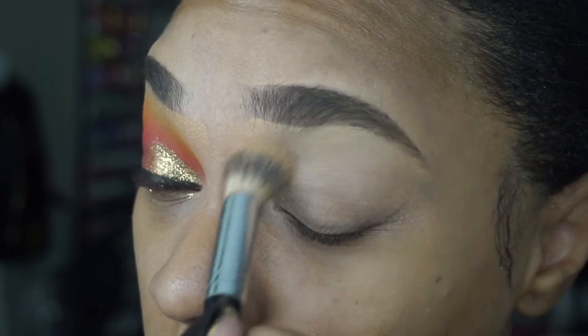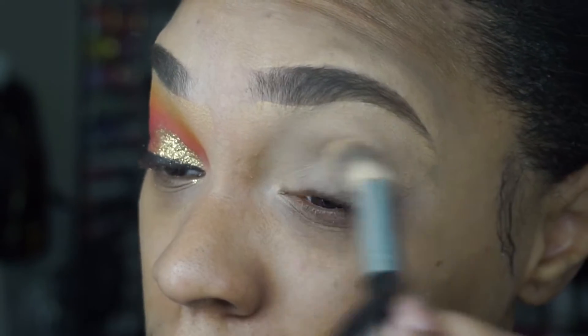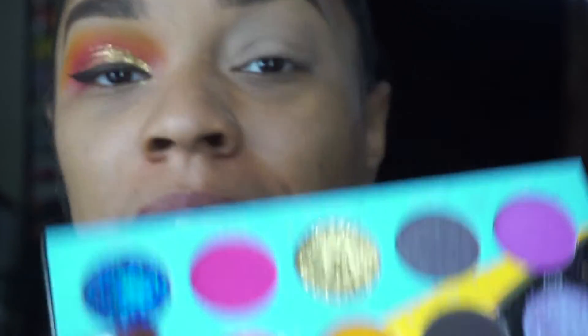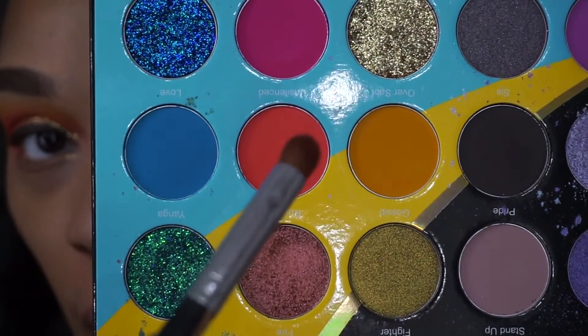After I apply this, I'm going to go in with some setting powder to set this so that my shadows do not crease. Now we're going to go into the Juvia's Place Wahala palette. Using a chunky pencil brush, we're going to go into this color right here called Unsilenced — it's like a neon coral color — and we're going to use this to start carving out our crease.